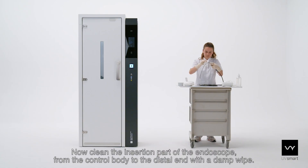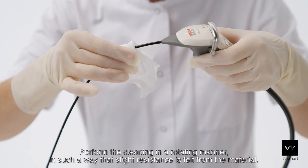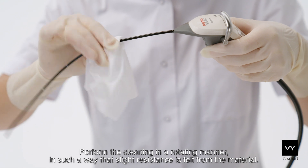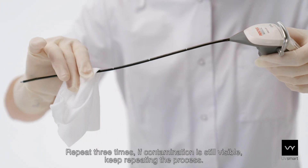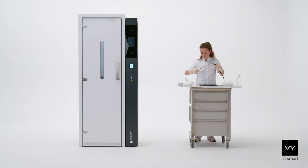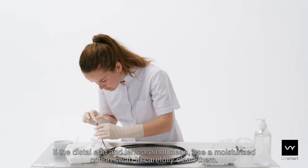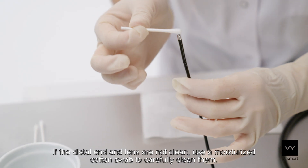Now clean the insertion part of the endoscope from the control body to the distal end with a damp wipe. Perform the cleaning in a rotating manner such that slight resistance is felt from the material. Repeat three times. If contamination is still visible, keep repeating the process. If the distal end and lens are not clean, use a moisturized cotton swab to carefully clean them.